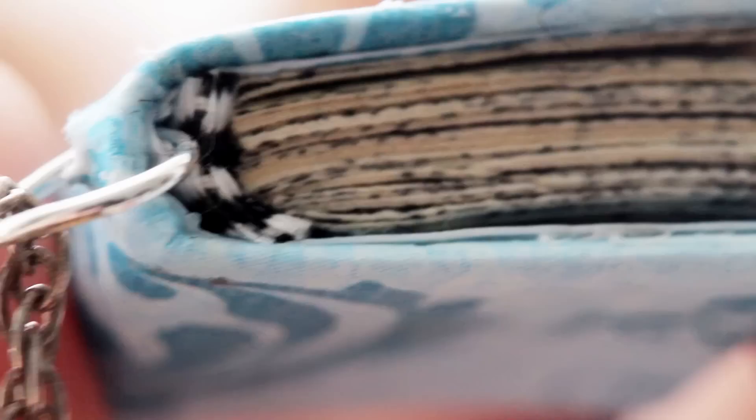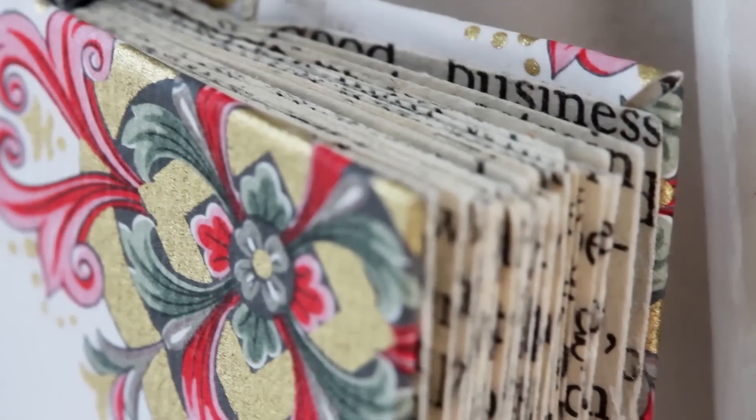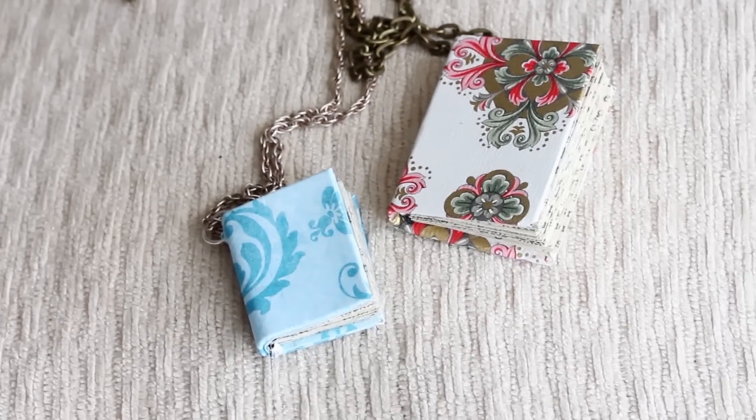And that's all there is to it! String a necklace chain through the jump ring, and now you have your own functional miniature book necklace. There are so many ways to modify this — you can make them at any size and any thickness that you want. Instead of using decorative paper, you can also print out miniature covers of famous books if you wanted a mini Harry Potter or a mini The Fault in Our Stars. One thing to note though: these necklaces are not waterproof, so if it starts raining you might want to tuck it into your bag.